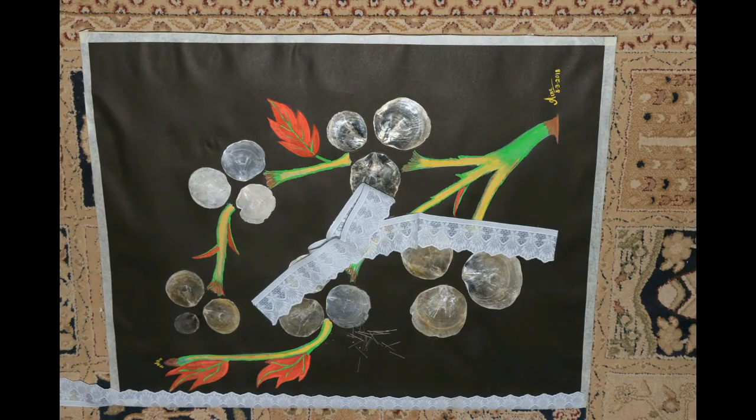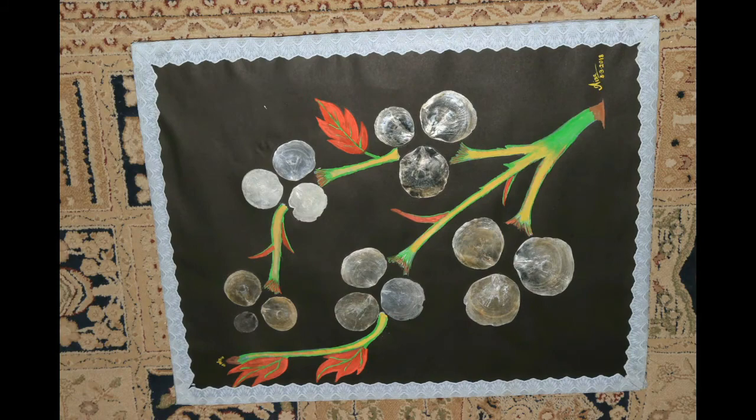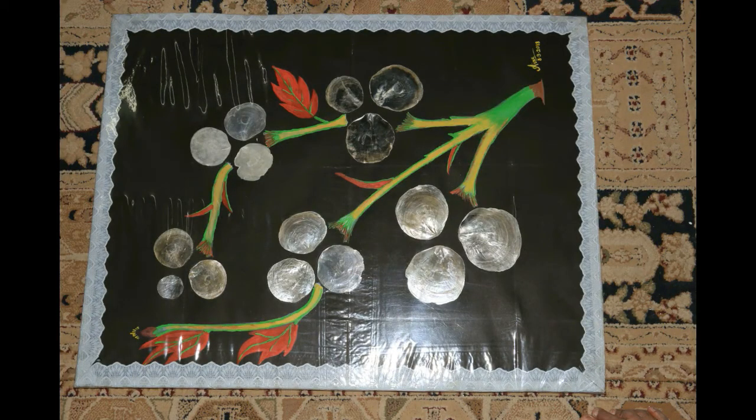Decorate it with a lace. Cover it with a plastic sheet using cello tape to protect from dust.